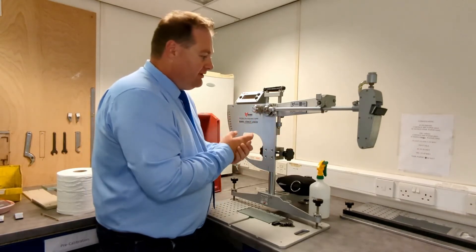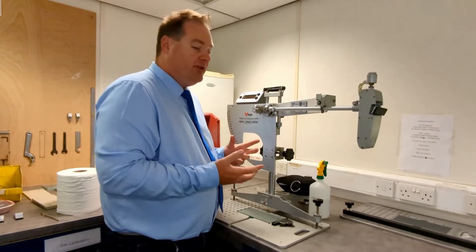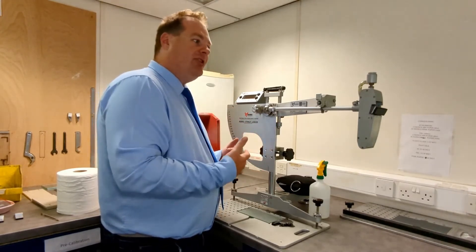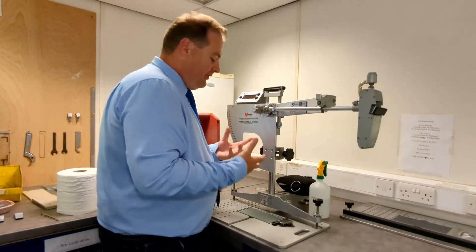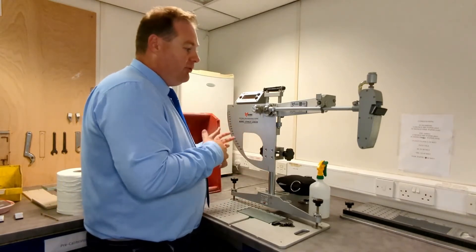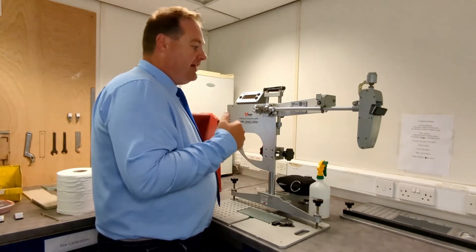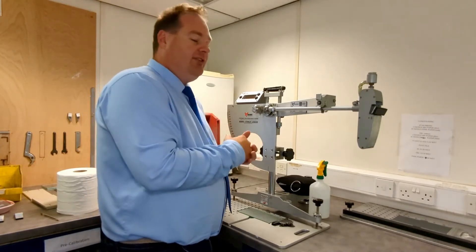The machine is calibrated annually. If we come out on site, we would verify the machine by testing three surfaces of known slip resistance, and if the machine produced the expected values we could then proceed to testing — confident the results will be reliable. Once set up on the test surface, there's a further check: we check the zeros before and after every set of measurements to make sure nothing has changed. It's a very simple premise but with very tight controls, which is what makes it one of the best slip testing methods.